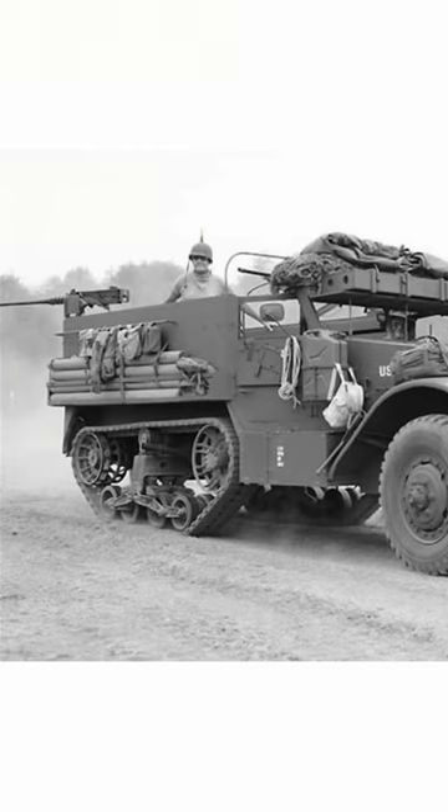You do often see these racks sitting empty or being used to hold other equipment. This could be because some crews were worried about driving around on the front lines with a bunch of explosives strapped to the outside of their vehicle, which is understandable. Some crews also just didn't find the mines as useful as other things they could keep in those racks, like ammunition, gas, and food.